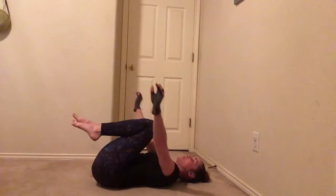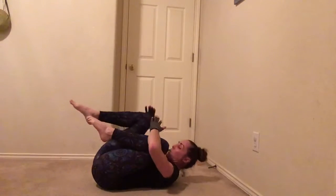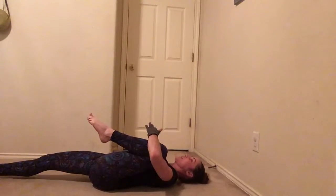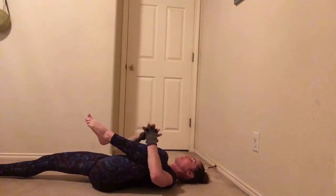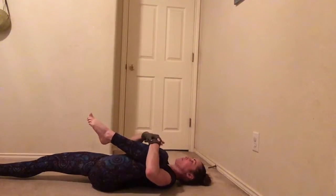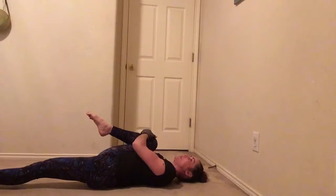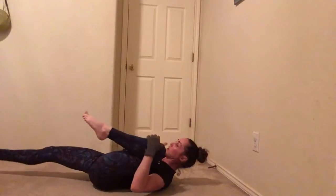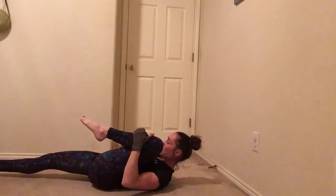Then you're going to hug your knees and rock side to side. Now one leg out, and then the other one tucked in — try and bring it towards your armpit and you'll feel a good stretch on the inside of your thigh. Hold it here for a few seconds, and then switch and hold. If you want to turn this one into a core move, just keep doing it back and forth, trying to keep those shoulders off the floor.